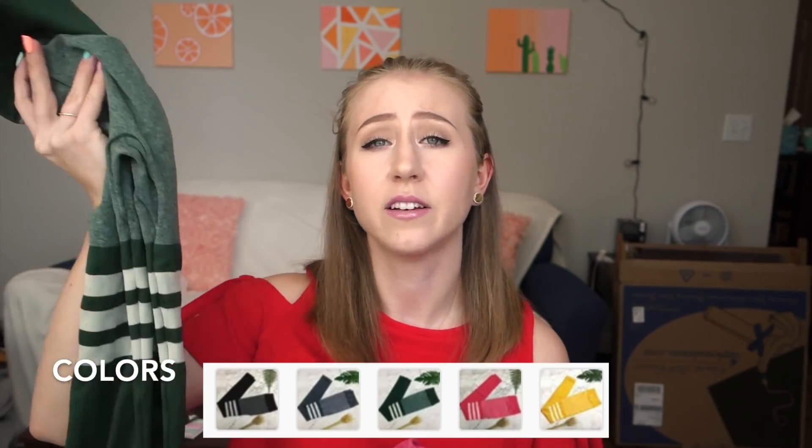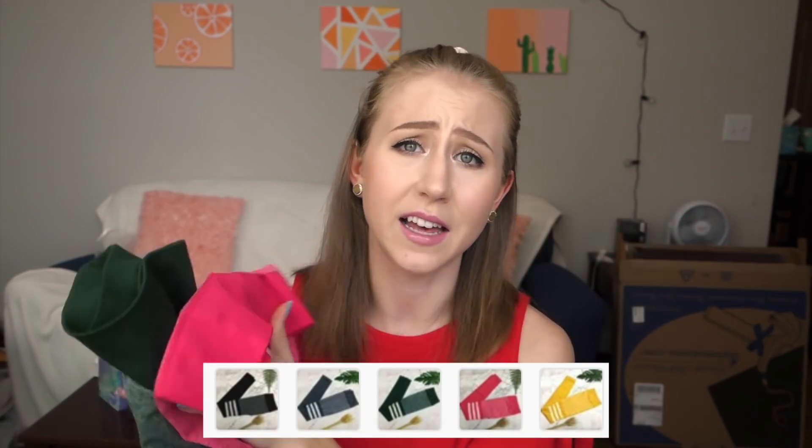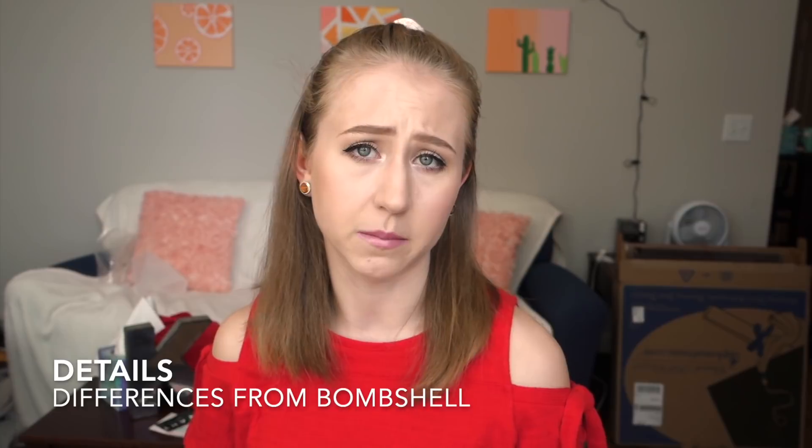These come in black, gray, forest green, pink, and yellow.